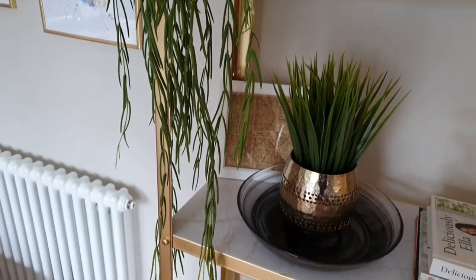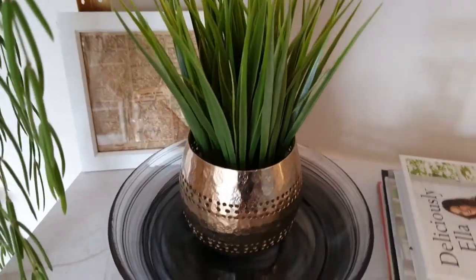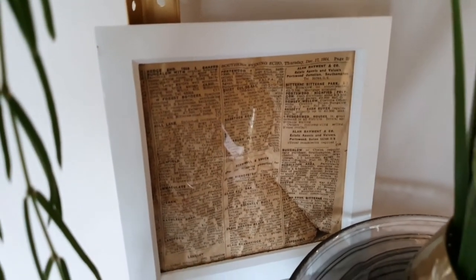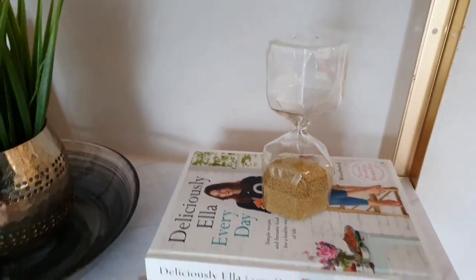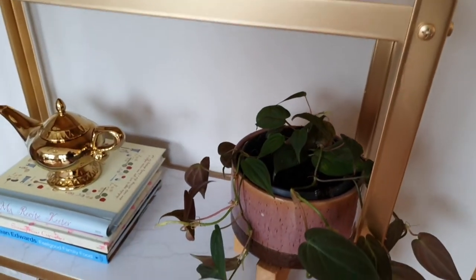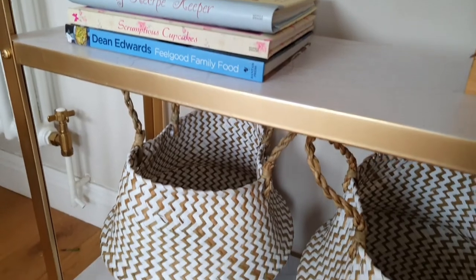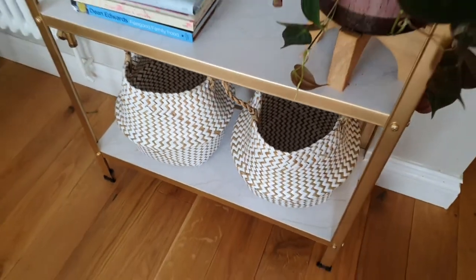The black bowl is from Wilco, the gold plant pot was a birthday gift from a friend, the fake plant is from Wilco, and this piece of newspaper in this box frame was actually found in the walls during our house renovations — from 1964 when it was built. There's a little sand jar from IKEA, some recipe books, another plant from Beards and Daisies, and the pot is from HomeSense. This little Aladdin's lamp was from Primark and the baskets were from Amazon.